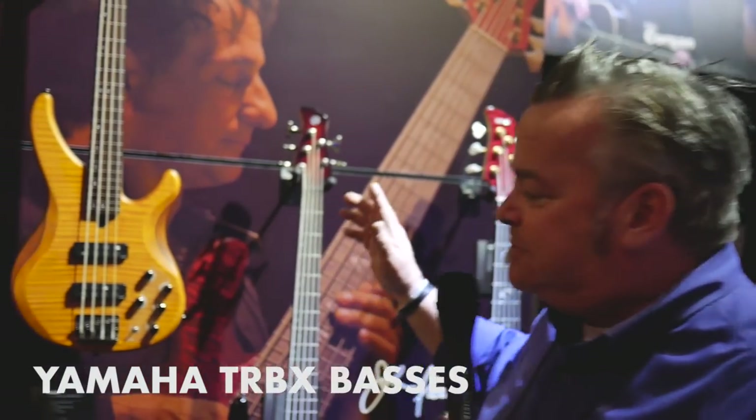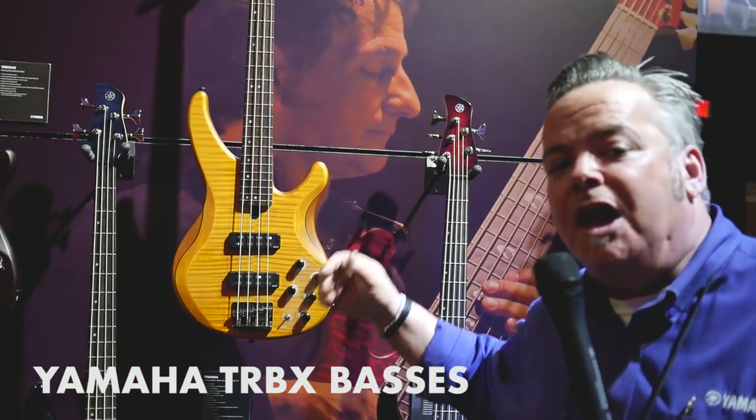Showing you what's new with Yamaha basses for 2018. What we've done this year, we've expanded the TRBX line to now having a model called TRBX 604FM. What does the FM stand for? How about flame maple?